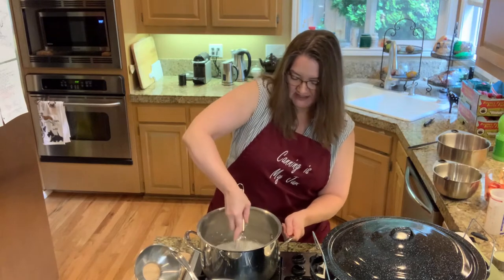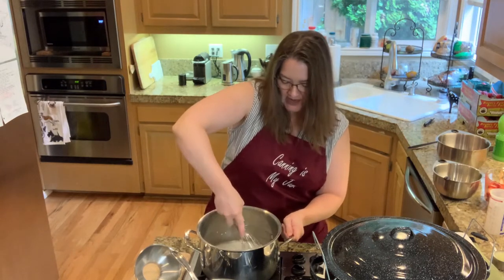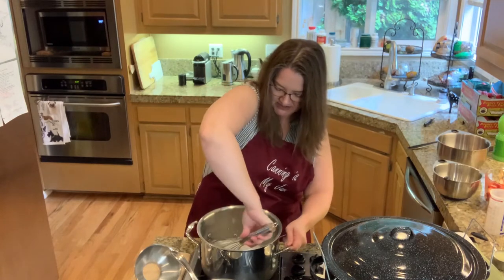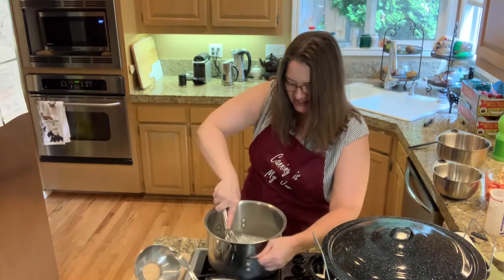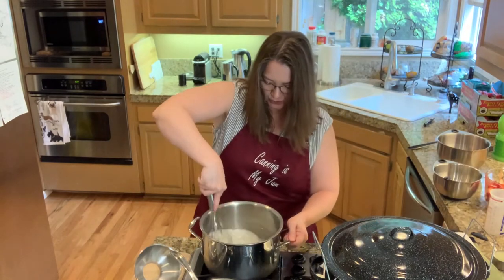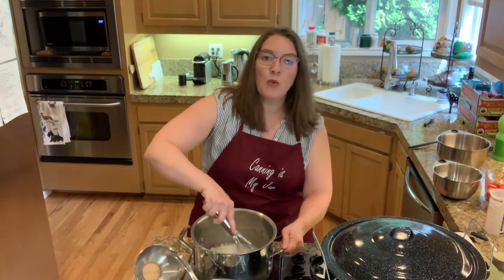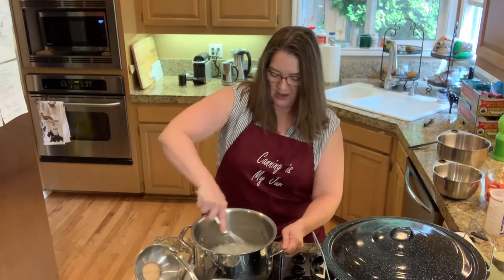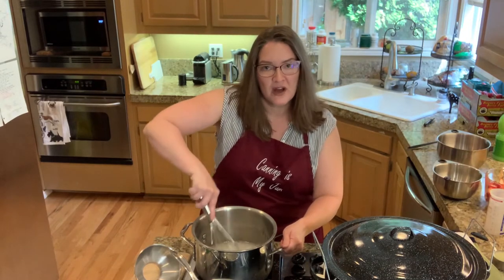Be careful as you stir — it does get clumpy and gloppy. I use a fat whisk; it just seems to be a great tool for this. We want to bring this to a boil, and once we get there we'll add in the half cup of lemon juice.